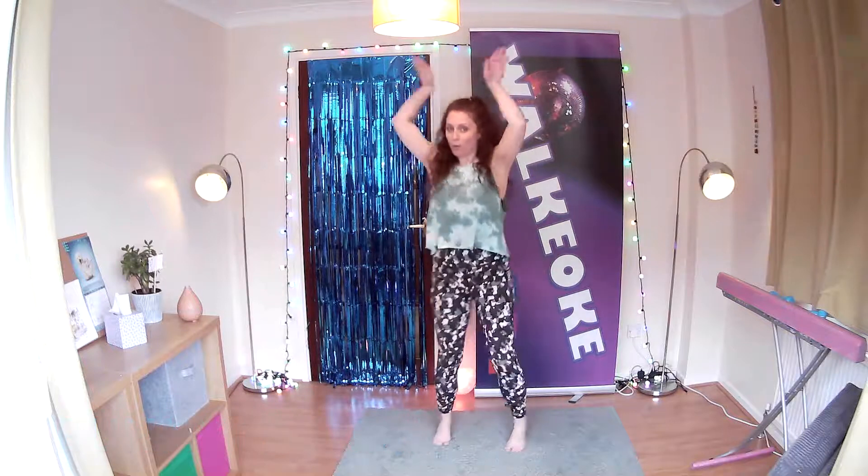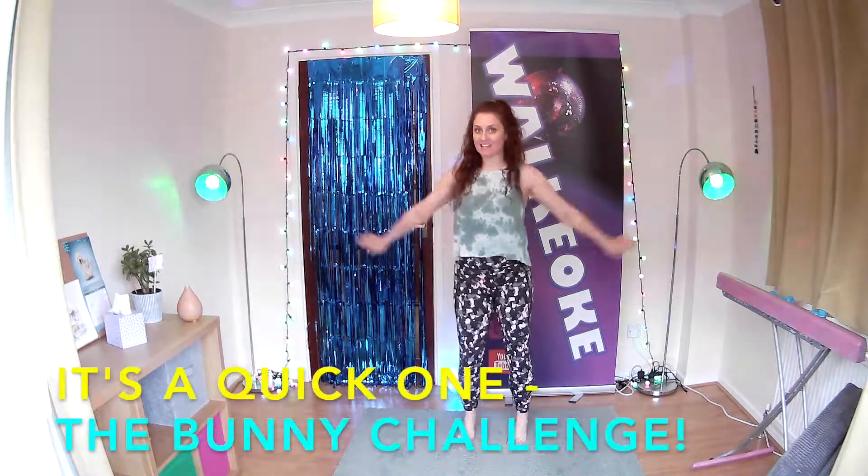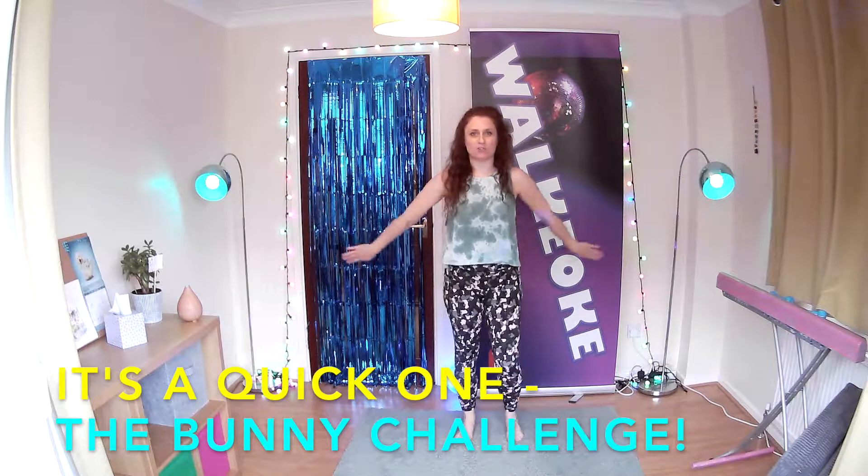So rabbit ears, bunny tail, rabbit ears, bunny tail, rabbit ears, bunny tail. You can twist your body if you like or not, but it's just getting those arms going up and down. Quite quick, so it's a really good little challenge for you.